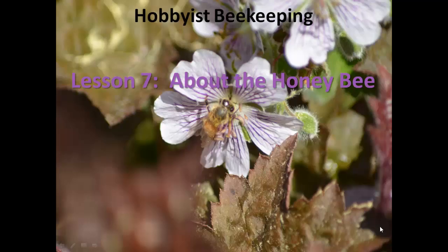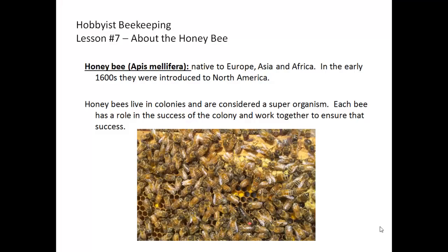Welcome to lesson seven about the honeybee. The honeybee used by beekeepers is the Western or European honeybee, Apis mellifera, which means honey-bearing bee. This bee is native to Europe, Asia, and Africa, and in the early 1600s, they were introduced to North America.